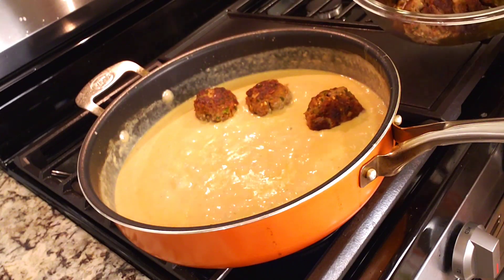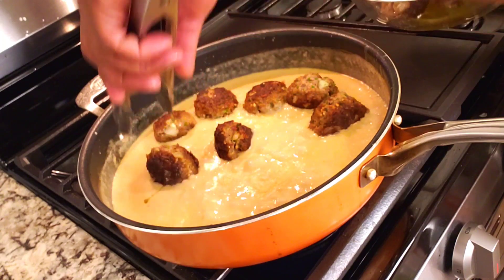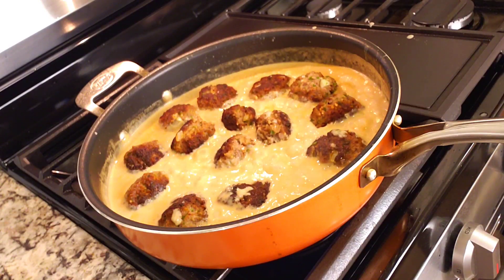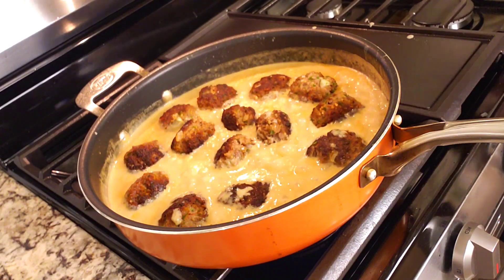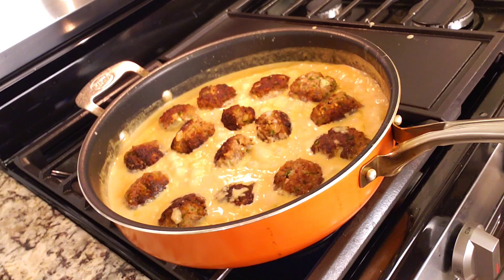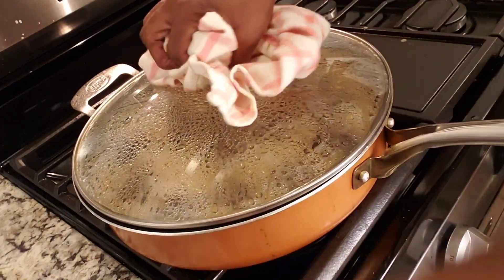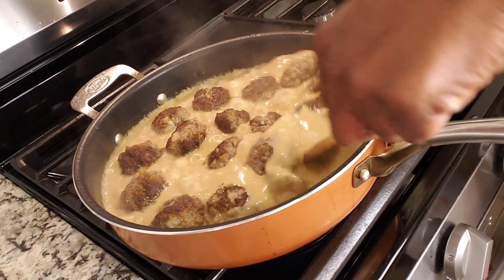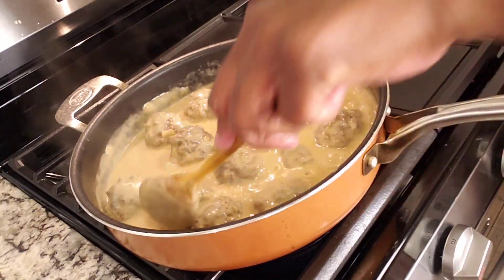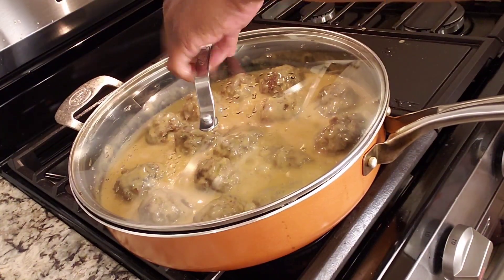Keep in mind you have to simmer gently — avoid boiling the sauce as this can cause the meatballs to break apart and float to the surface. Instead, simmer gently to help keep the meatballs fully submerged. Once the meatballs are back in the pan, cover with the lid to trap the heat and create an even cooking environment. Then remove the lid and stir the meatballs around to make sure they cook evenly and stay submerged in the sauce.